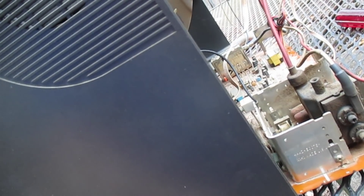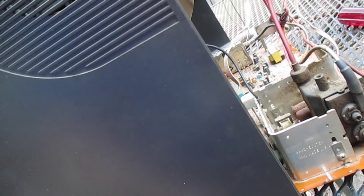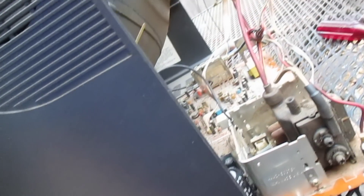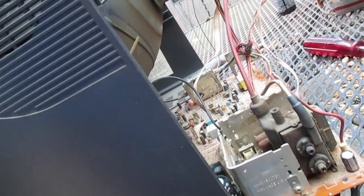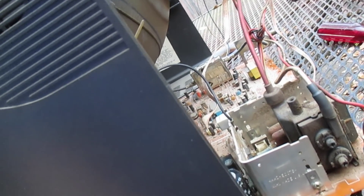About the only thing that could condemn this TV at this point is if the microprocessor is indeed shorted. I don't know if a power surge or lightning hit this set — he didn't indicate one way or another — but that could very well be the trouble.